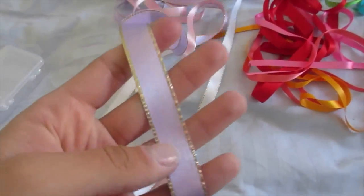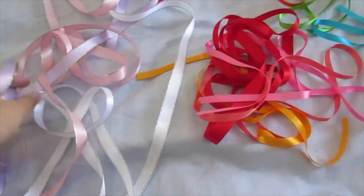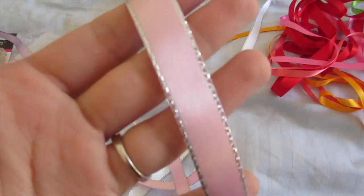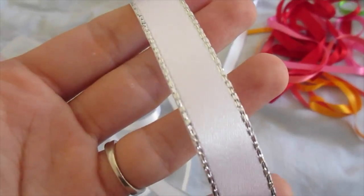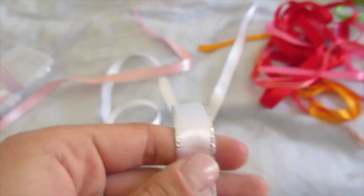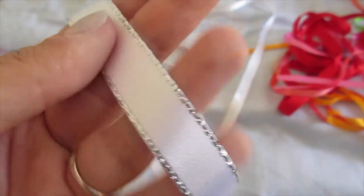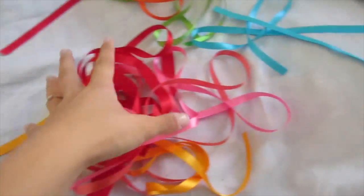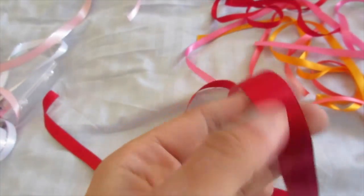The glitter ribbons were about 75 pence a meter. I've got purple with a gold trim — two meters of that just to muck about with. Then I've got a pink with silver, a white with silver. I picked up the white with gold but put it back because I prefer silver, so two meters of that one as well.